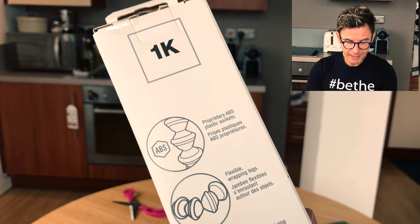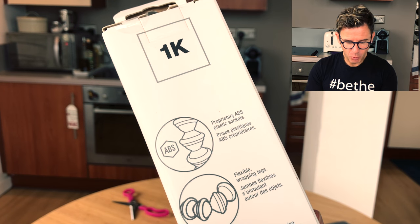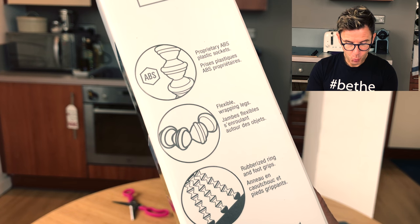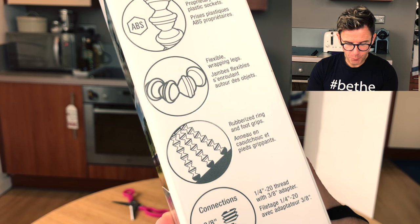So let's see what the box says: plastic sockets, flexible wrapping legs, full rubber rings and foot grips.